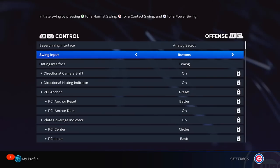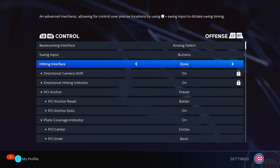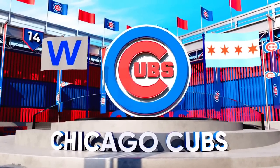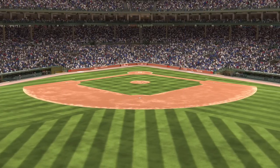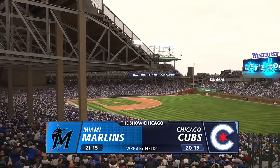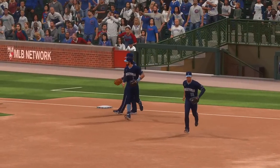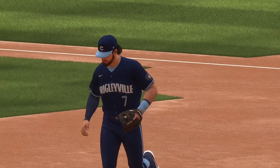The hitting interface — I normally use timing or directional, but now I am going to try out zone. It looks a little more difficult. It's looking like a beautiful day out here. We have a 20-15 record and we are going up against the Marlins. I really dig the dark blue uniforms.